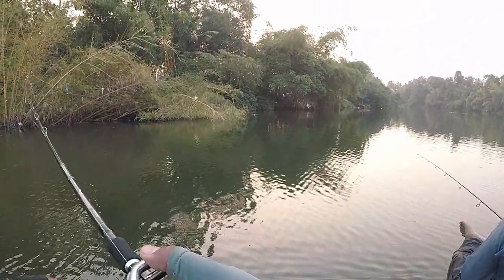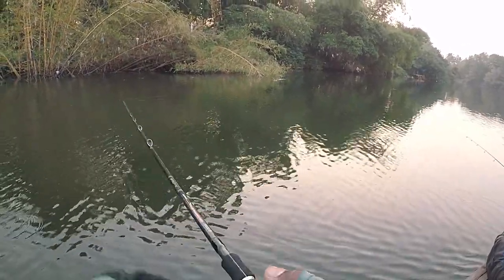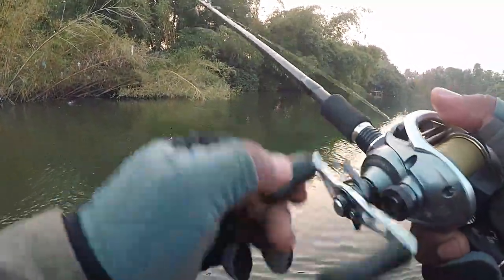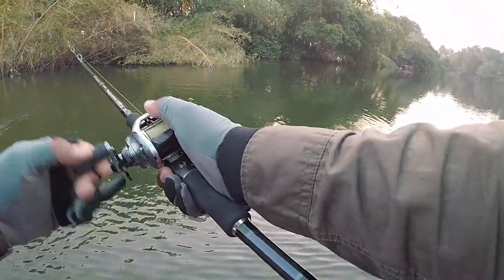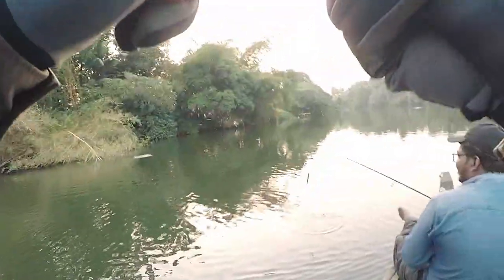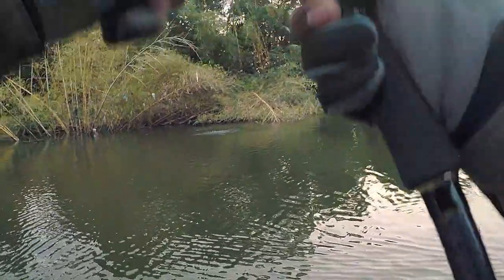Here you can see me throwing the same lure towards the ambush points — the bamboo brushes that you can see here. I get a strike but not a hookup; I miss the fish. I just reel it in, cast right where I got the strike again, and wait for the fish to bite. I catch the strike, and it turns out to be a beautiful juvenile Malabar snakehead — a small guy, but nevertheless.